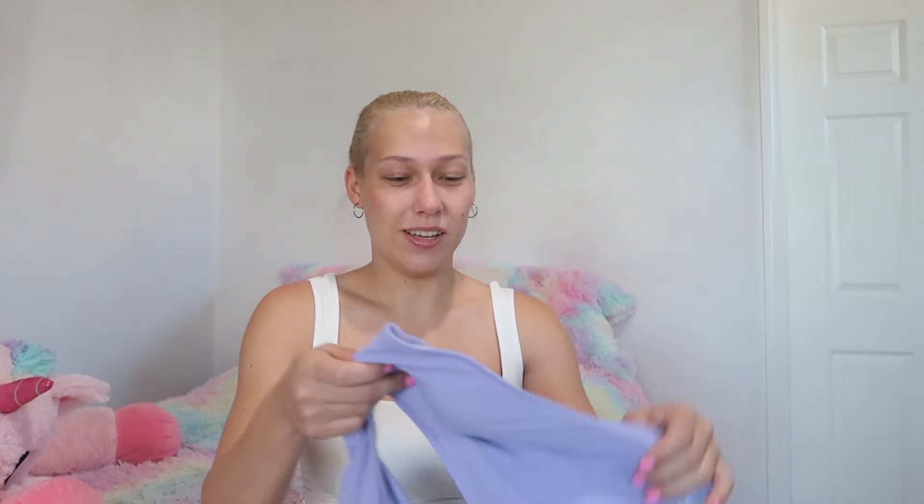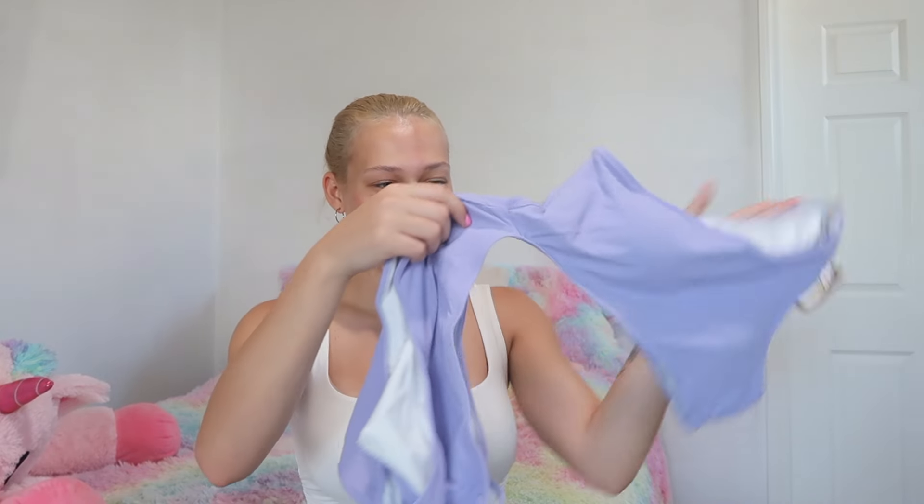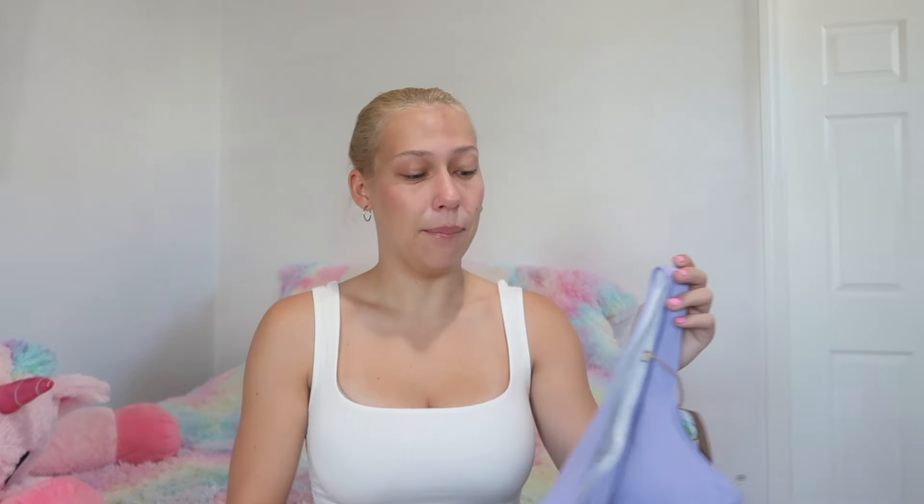The next item is a one-piece swimsuit, also in purple — purple's my favorite color. I've actually never worn an asymmetrical style swimsuit like this, so I was really excited to try it. It's kind of hard to even show but it's an asymmetrical swimsuit. Usually asymmetrical things confuse or bother me a little because they're not symmetrical, but I'm anxious to see if I like it.